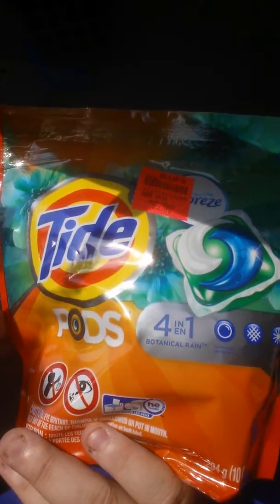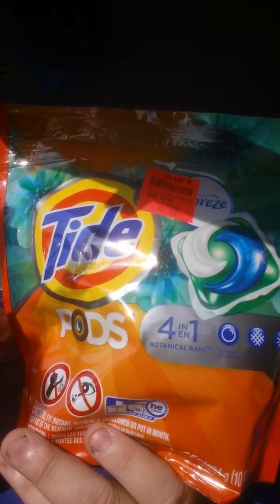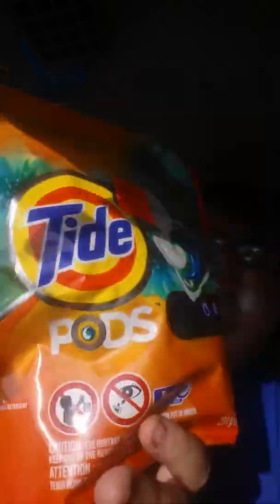We ran out of these. I found these in Ollie's. Their price is $3.99, which probably their price would be more than $3.99. You get 10 for $2.99, and they're the Tide Pods with the Febreze. We've never tried the Tide Pods with the Febreze, but we're going to. I figured this would hold us over until we can get to Sam's Club.